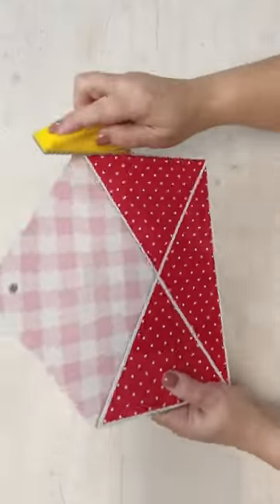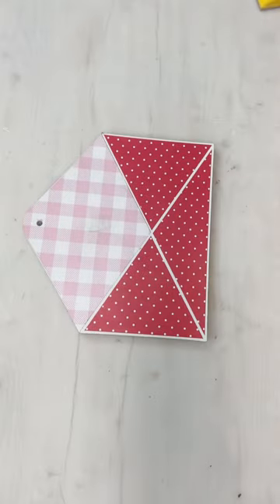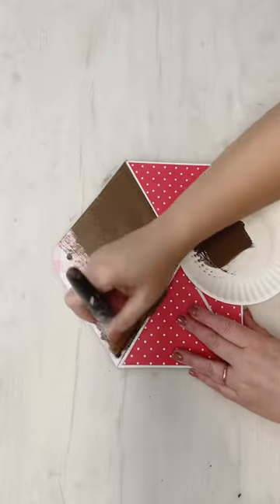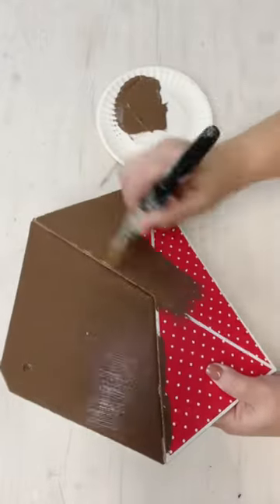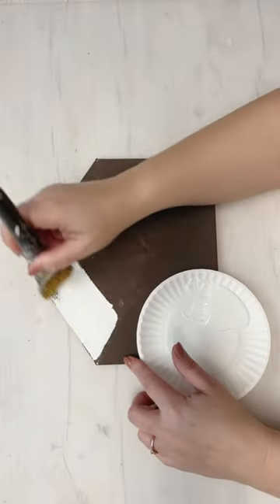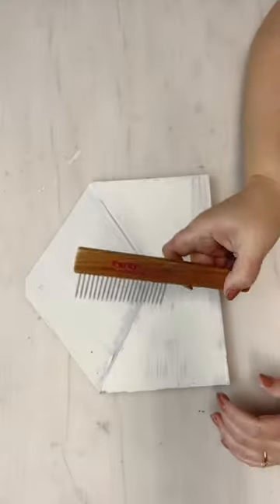First, I went ahead and removed the paper Valentine that came in it. Then I gave it a little bit of a scuff sand. Then I'm going to cover the entire surface with the Truffle Brown Chalk Paint. We're going to be separating this and doing two different things to the main part of the envelope and the flap that opens up.